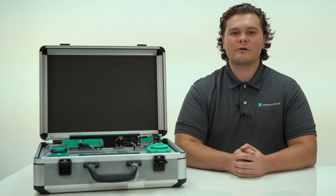Hello, I'm Jacob Stefanko and I'm with Pepperl & Fuchs Technical Support Team. Today I'm going to talk about our new PMI demo case and demonstrate the different types of PMI sensors.